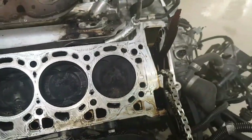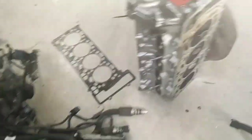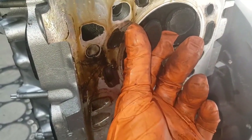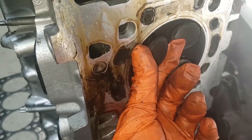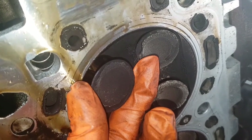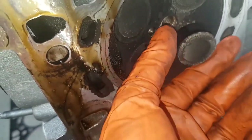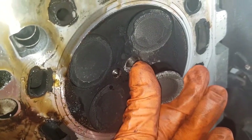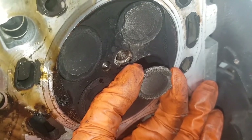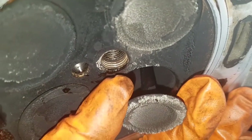You can clearly see now the amount of oil this engine was burning. Looking at the underside of the cylinder head, you can see the amount of play in these valves in the guides — moving side to side so much. It is clear night and day why this thing was burning so much oil. This was repaired previously at a BMW dealership, but they unfortunately did not replace the valve guides. So it was basically a patch repair, and now it is going to be rectified correctly.